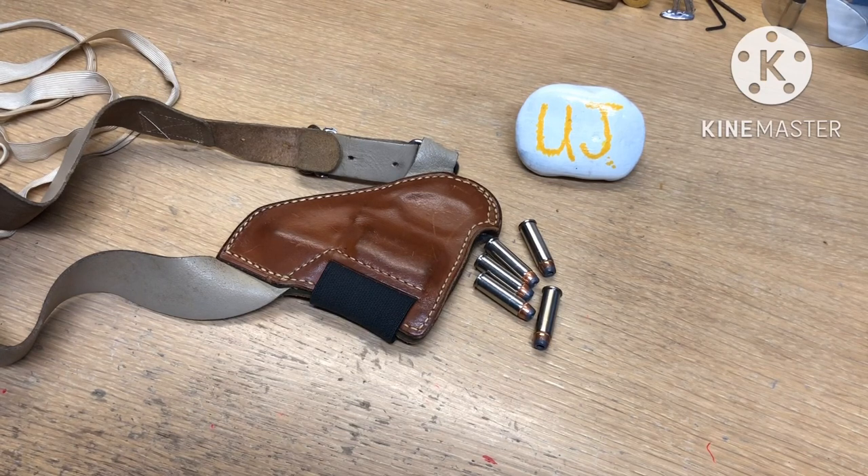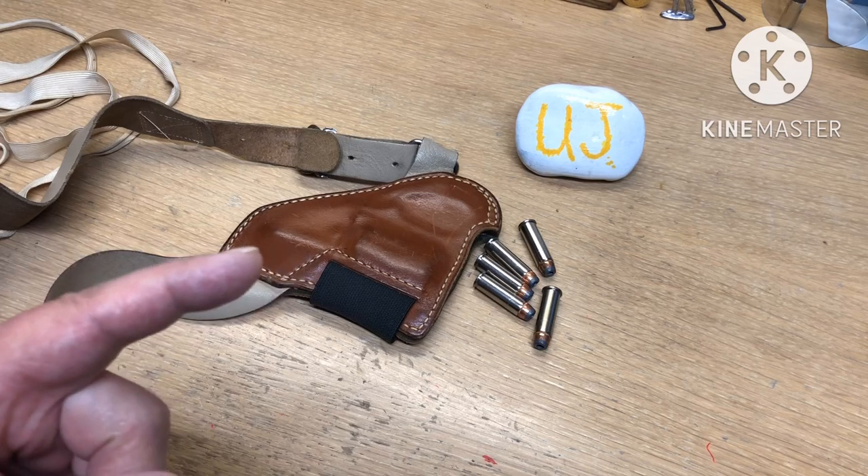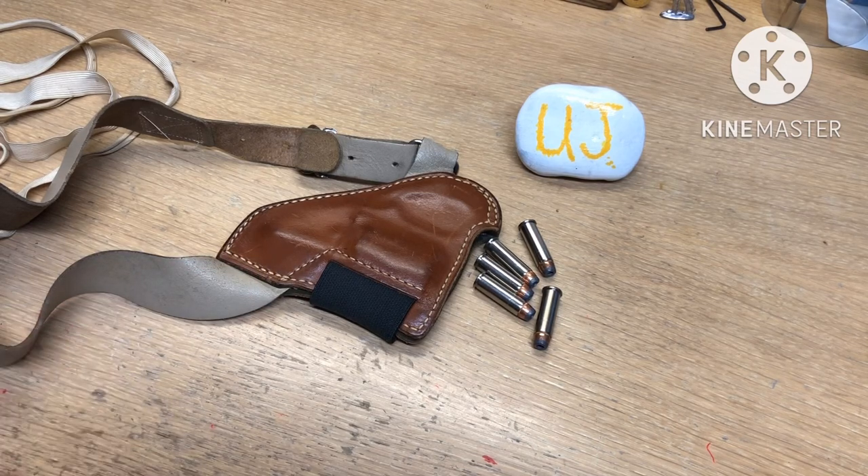A couple of years ago, that Mustang in beat-up, original condition sold for $3.4 million at auction — and that is charisma. Steve McQueen looked like a regular dude, but he had it. Charisma goes a long way. Until next time, thanks for watching.